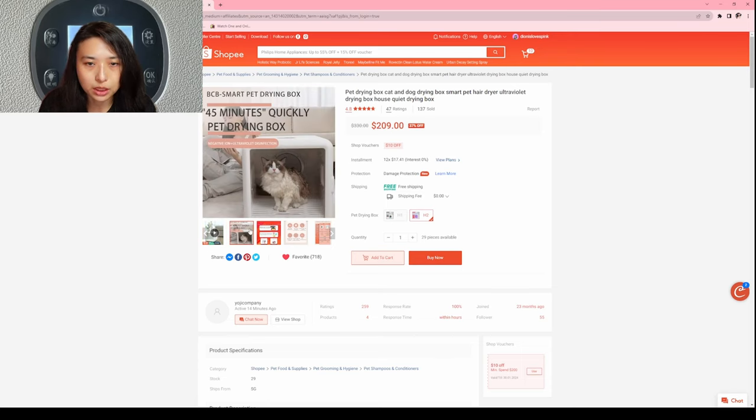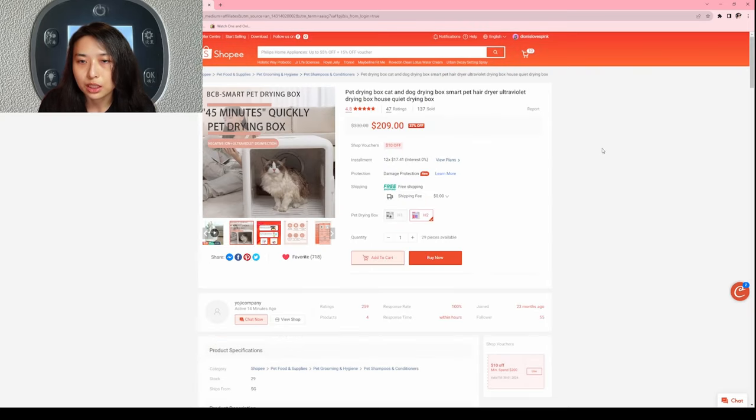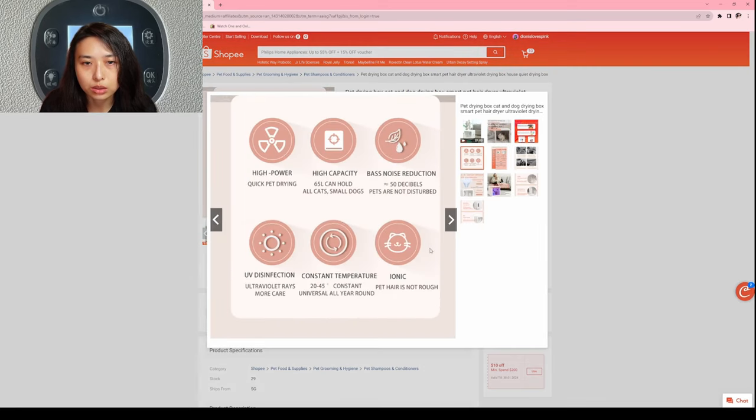This is the size of the dryer. From the sides here, you can actually touch your cats even from the sides — very good dryer box. It's high power, quick drying, and high capacity — can hold multiple cats, or cats and small dogs like Pomeranians.